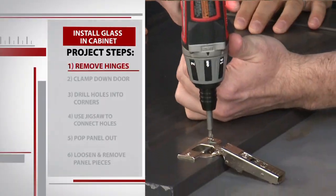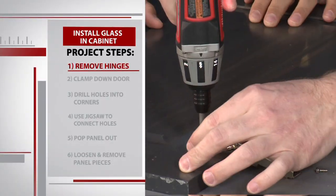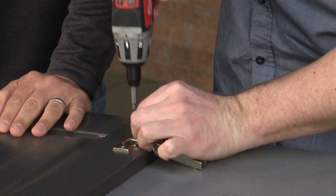The first step is we're going to remove the hinges off of the cabinet door — just remove these four screws. As you notice, they're tiny little screws, so you want to keep those in a safe spot so you don't lose them.